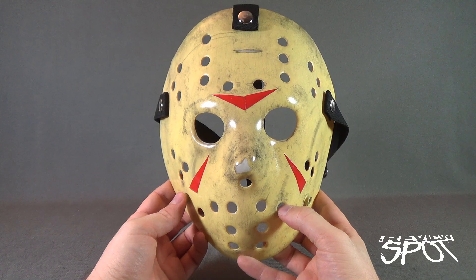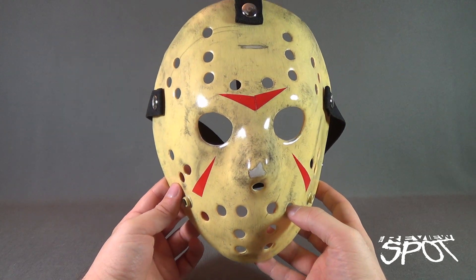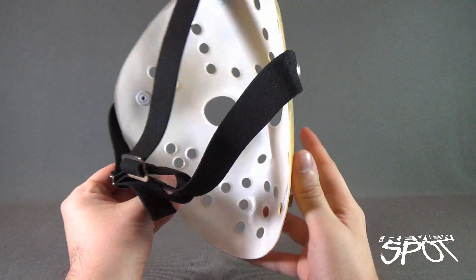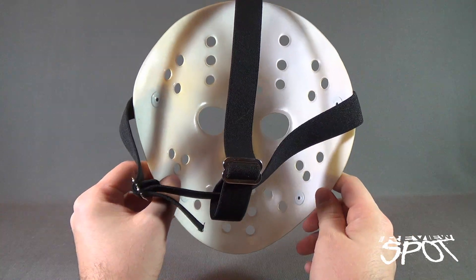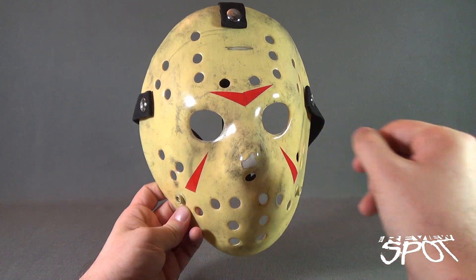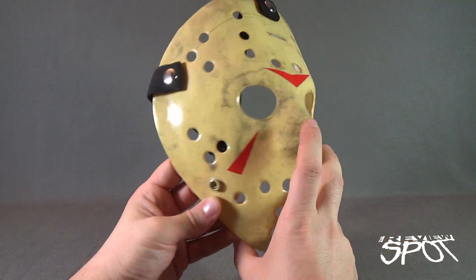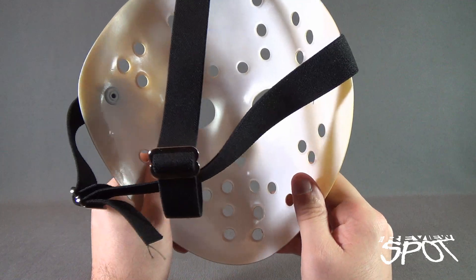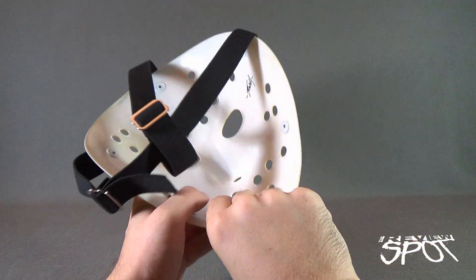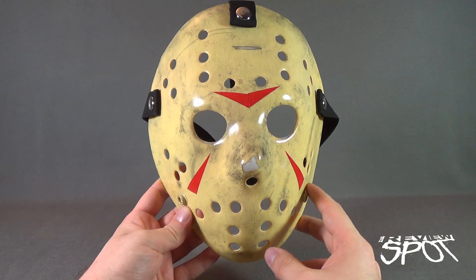This particular mask differentiates itself from others we've looked at on this channel in how it's crafted. It is cast out of 0.060 clear PETG plastic — a thinner plastic, but a more accurate portrayal of how the mask actually appears in the movie. The masks in the films were cast in clear plastic and then painted over. Josh Ludeman did the exact same thing — took a clear PETG cast, coated the interior white along with his signature, then painted the outside to match the movie.